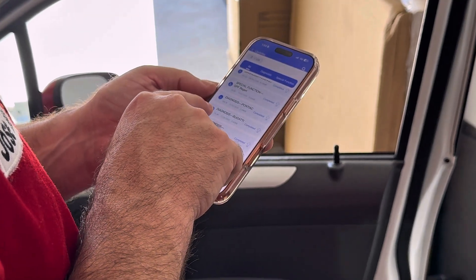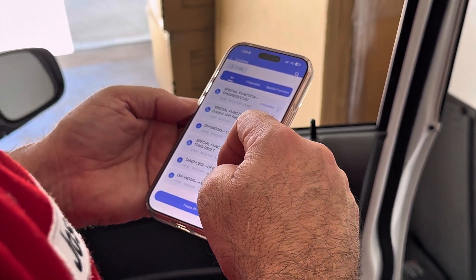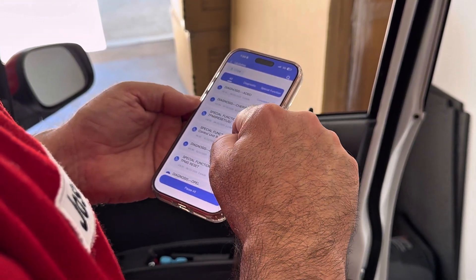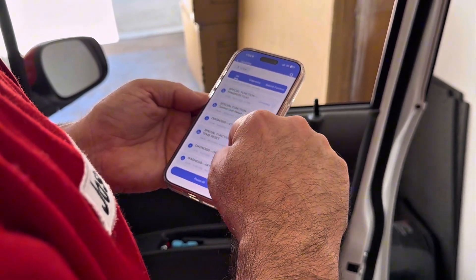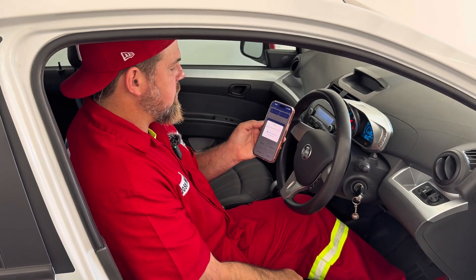Even you can diagnose a Bugatti with this app. Let me see — Chery, Citroen. There's control unit reset. Now what I'm going to do is see if it does the auto scan functions.